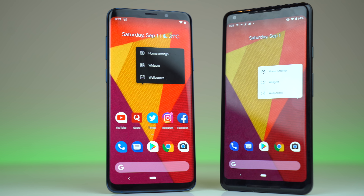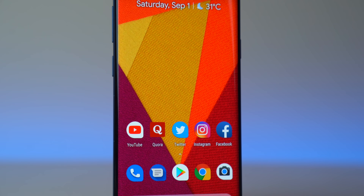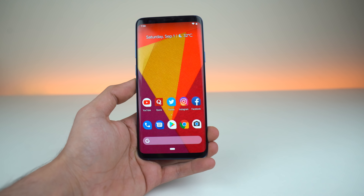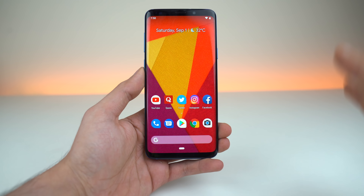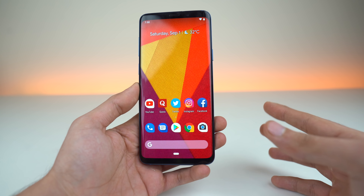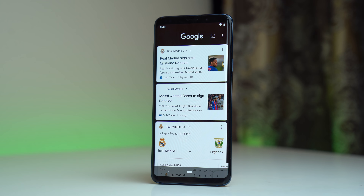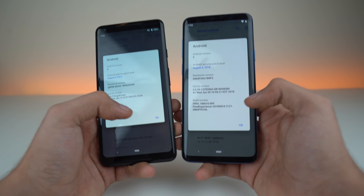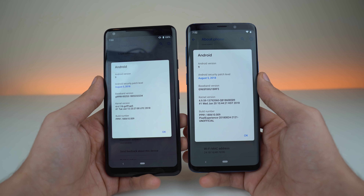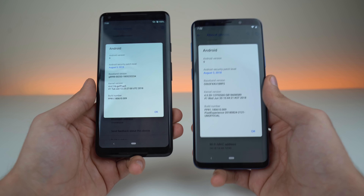Hey guys, it's time to take a look at the Android 9.0 Pie Pure Google Play Edition for the Galaxy S9 and S9 Plus. This is an alternate universe where we have a Samsung phone with Google's pure software — everything is pure to the P. We have stock Android 9.0 Pie up and running just like a Google Pixel phone, really the Android 9.0 Pie without Samsung stuff.